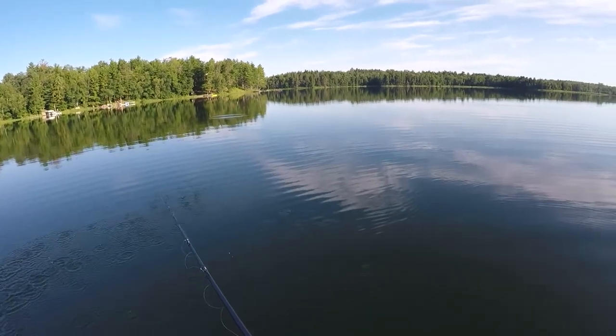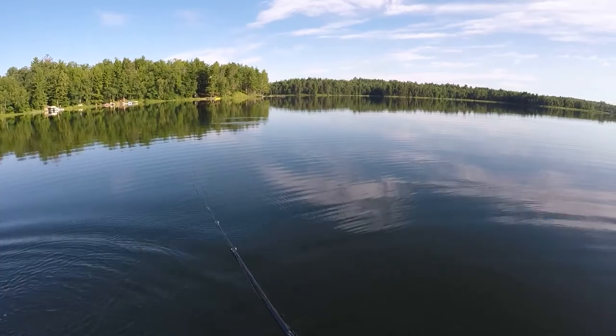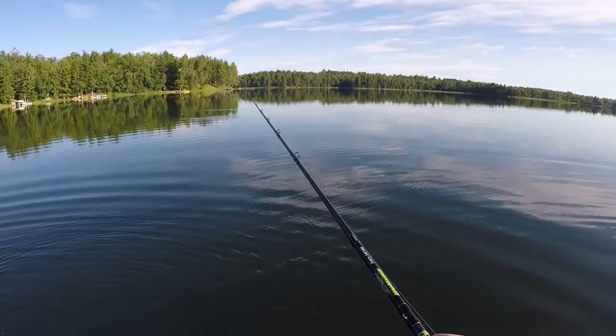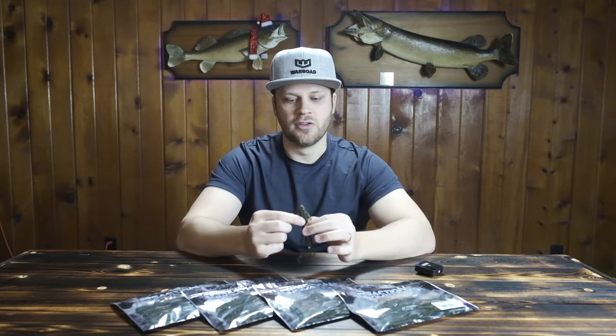Typically I'm casting or pitching out, giving slack, and getting bit on that initial fall. Sometimes the bass will chase this bait all the way to the bottom, stare at it, and you let it sit for a couple of seconds. You make that first pop and that's what gets them active — it's on that second fall that you end up getting the bite. So the first fall or the second fall right after that first pop off the bottom are the two main circumstances where I'm getting the most bites.